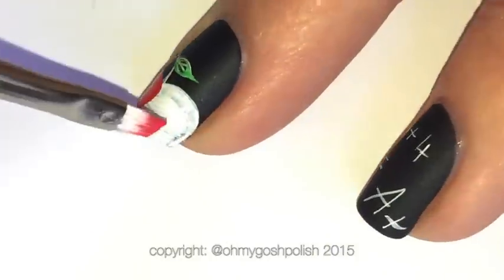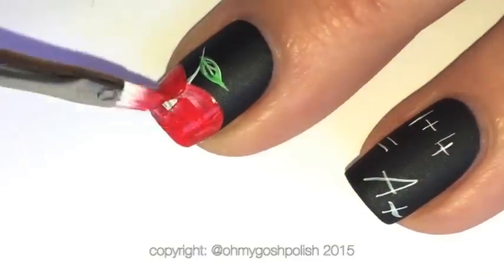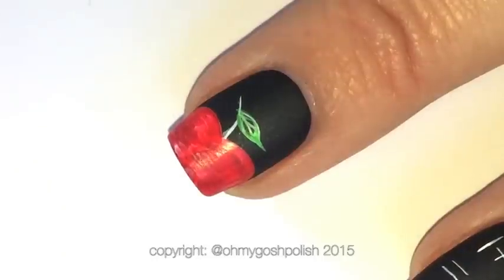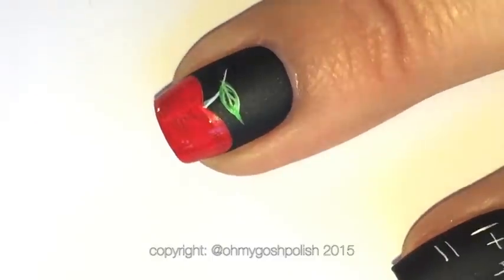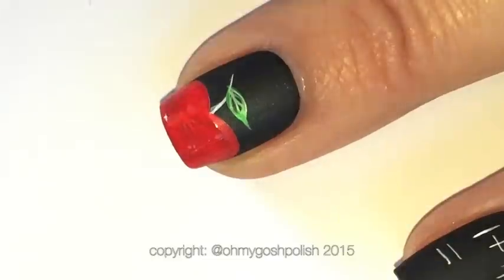The brush I'm using to fill in the apple is just from a regular craft store. Once the first coat of red was completely dry — which literally took seconds — I added another coat of red just to give it a bit more of a punchy color.